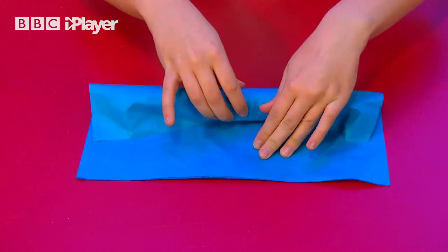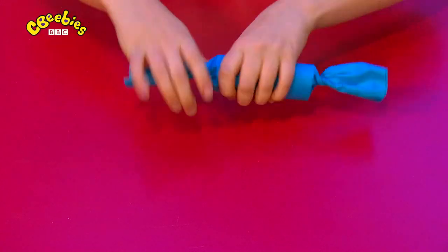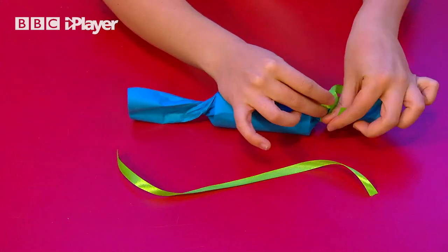Roll your cardboard tube in the two pieces of tissue paper and then twist both ends. Tie a piece of ribbon or string around each end to hold it in place.